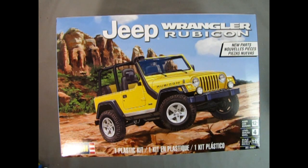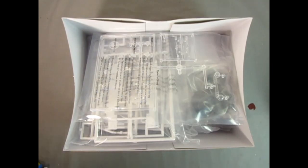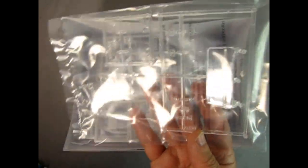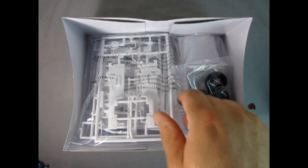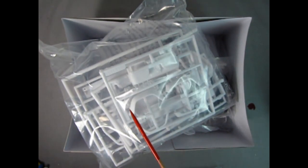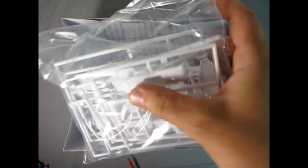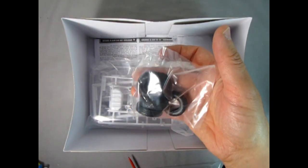So what's inside the Jeep Wrangler Rubicon? Let's remove the lid and take a look. We're confronted with a nice set of clear plastic. Then we have a bag of white plastic parts, and there are quite a few interesting-looking things at first glance. You can see those really cool-looking fender flares which will be glued onto the Jeep, and then we have the off-road tires — again, really cool.